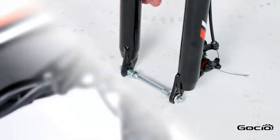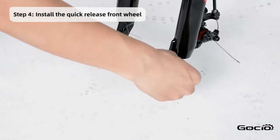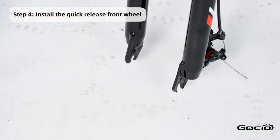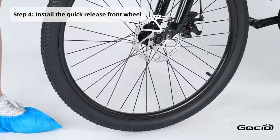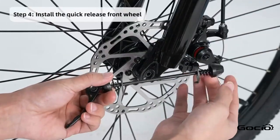Now install the front tire. Remove the shipping bolt and safety tab from the disc brake pads. Put the tire on the bike and then insert the quick release axle and clamp it down tight.